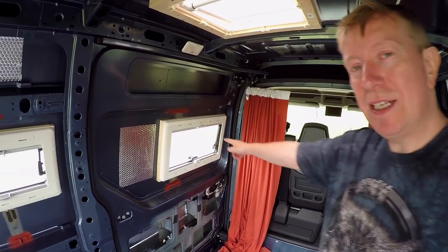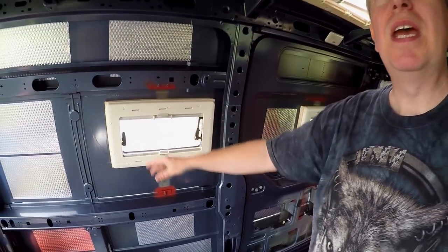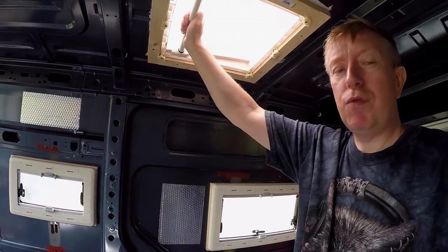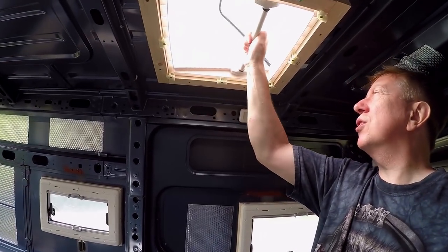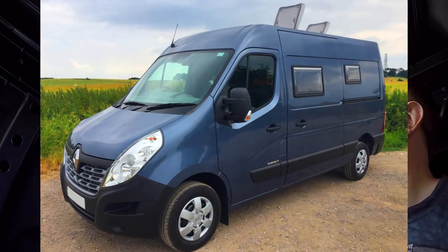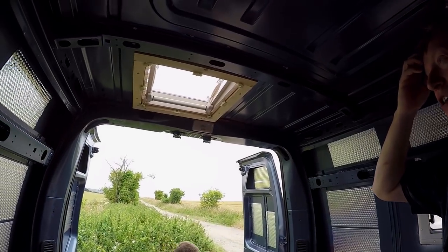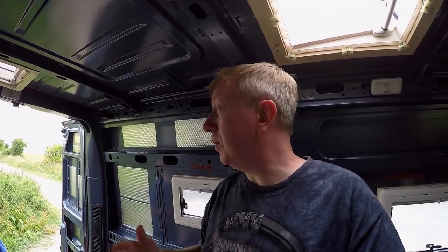So we're here at the other end of the cutting-holes segment. We now have five gaping great big holes in the van — one there, one on this side, both the same size, then another little window here, and of course the two roof lights. I'm going to open one now. There we go — I can feel the breeze straight away. Very, very happy the way it's gone.